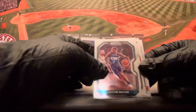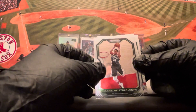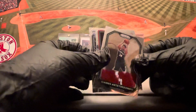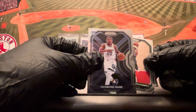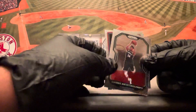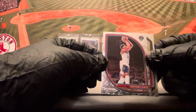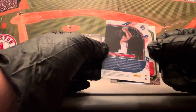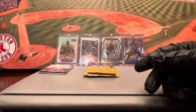Got an insert here. Dwayne Bacon. Giannis, who is in the finals right now. Rookie — Desmond Bain on the base. And our insert is Anthony Davis on the USA Prism — nice little Anthony Davis, card number eight. And that Giannis base.